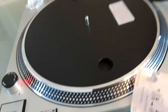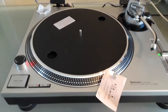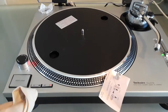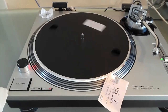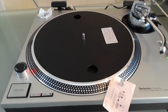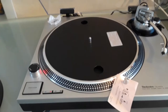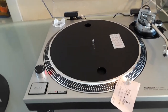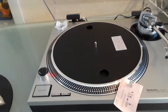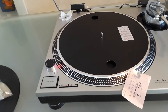Now I'm going to show you how it starts and stops — it starts and stops pretty good. Really nice and on time. Now let's do 45 — really good as well. Keep in mind that when you use the thick rubber mat you're going to have to adjust the brake, because the rubber mat adds a lot of weight on the platter. So if you want the platter to stop really accurately you have to modify and adjust the brake.